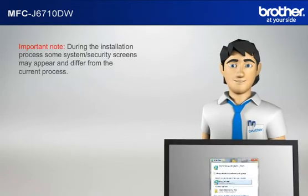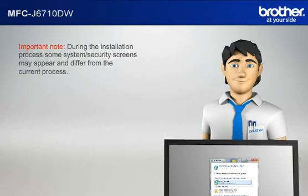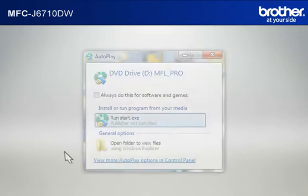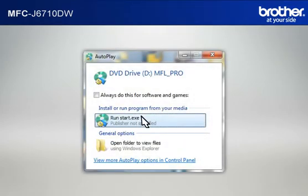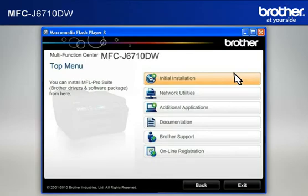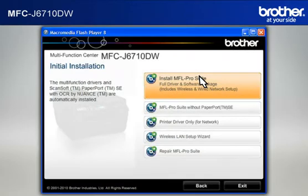Important note: During the installation process, some system security screens may appear and differ from the current process. Please select any affirmative actions — for example, OK, Yes, Next, Allow, or Continue — to progress the installation. Click on RunStart.exe in the Autoplay window. Select your language, then click on Initial Installation.